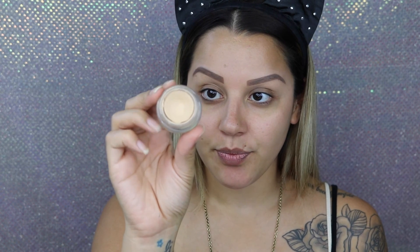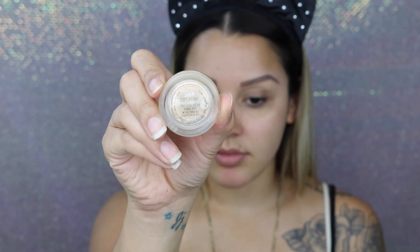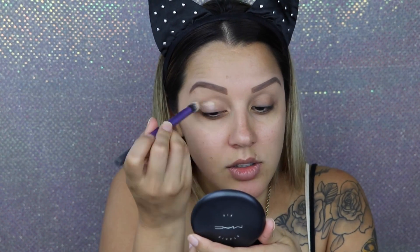If you guys want to know how I get this makeup look, keep watching. So I'm going to take the MAC Paint Pot in the color Soft Ochre, and I'm just taking it on a little fluffy brush and applying that to my eye area.